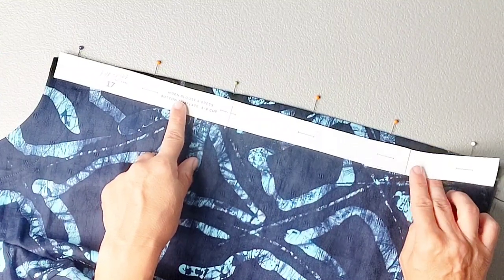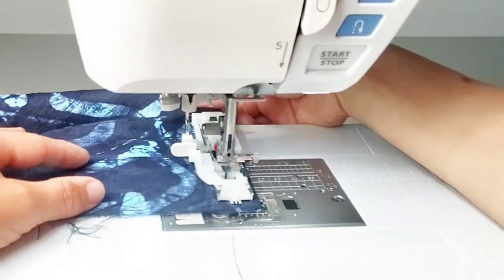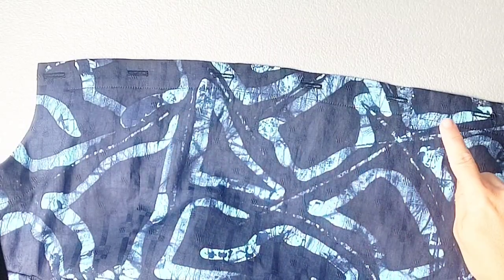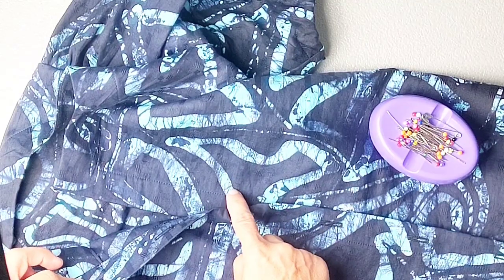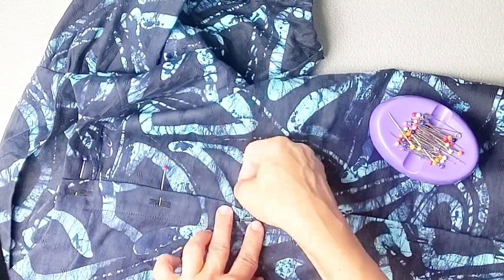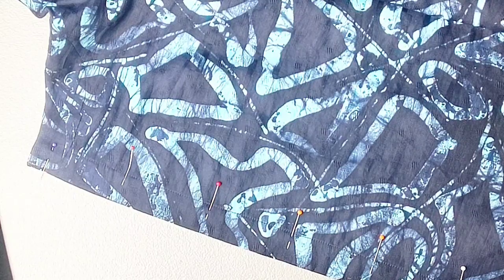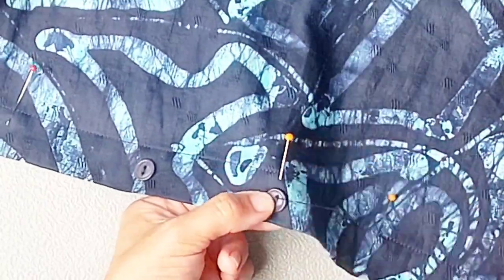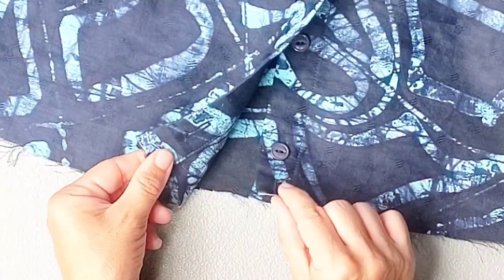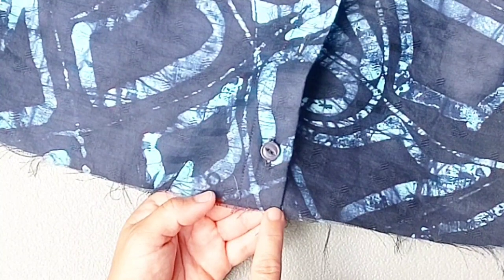I've used my button template pattern piece to mark the placement of my buttonholes all along my right placket and now I'm ready to sew my buttonholes. Open each of your buttonholes and then place your right placket over your left and use your buttonholes to mark the opposite placket for where you want to sew your buttons. Now I'm going to sew on each of my buttons according to the markings I made on my left placket. Then I'm going to button my bottom-most button and baste the bottom edges of the placket together with the longest stitch on my machine.